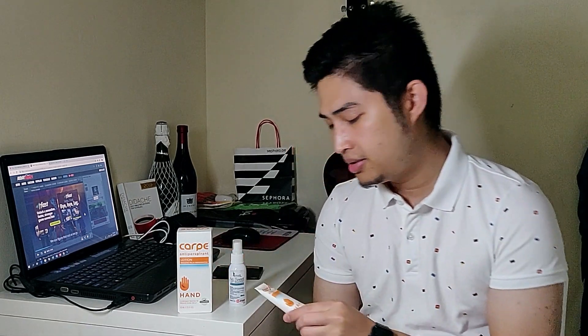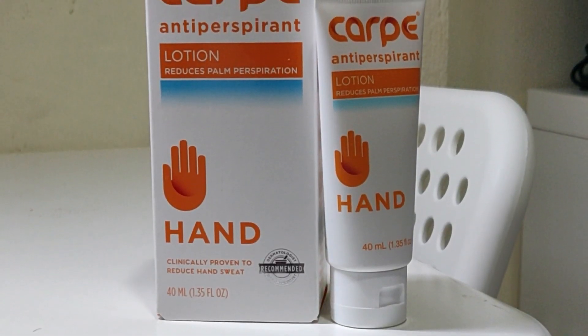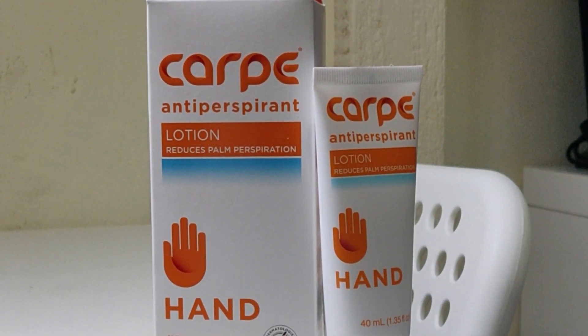But with regards to this product, Carpe, it's different because it targets sweaty hands. I've been waiting for this — it took around five days to arrive. So for those five days, I didn't use my iontophoresis session. I tried Carpe. And there is a specific technique and instruction on how you're supposed to use this product.